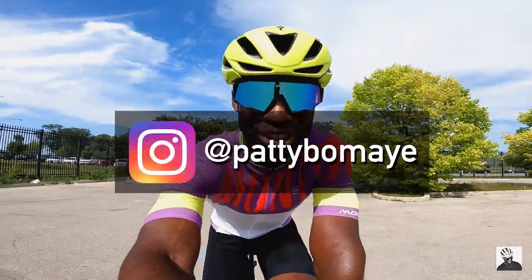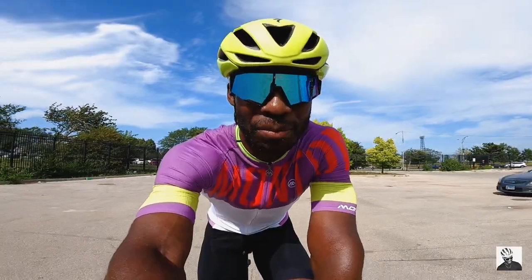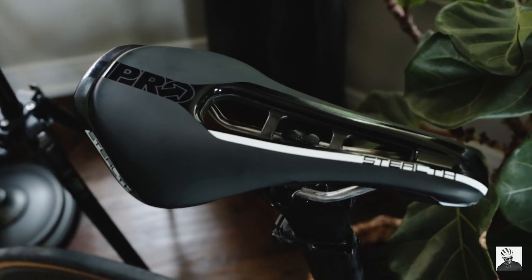Welcome back to the channel boys and girls. Today we are doing a first look and a quick review on the Pro Stealth saddle. So let's get started.